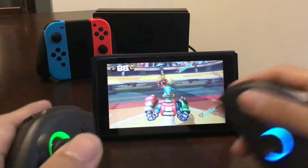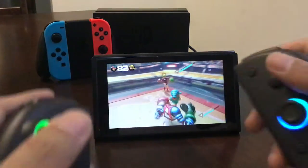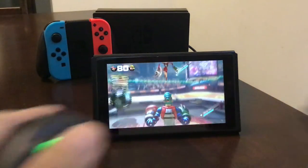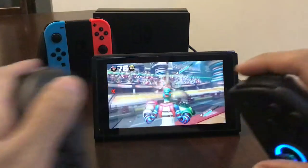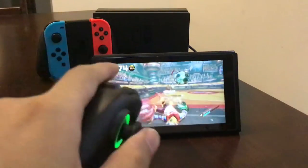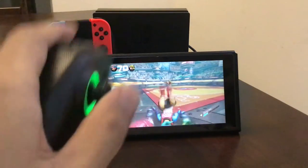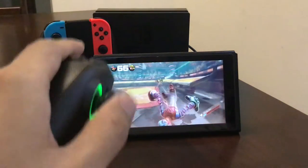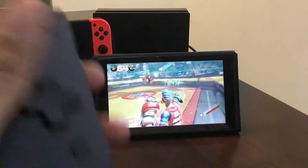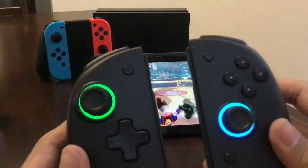They're both rumbling now, but at least the motion controls work. I'm just not really used to doing all these motions, so I usually stick to the regular control method. But this is to show you that it works — it's like the Split Pad Pro but it has gyro.